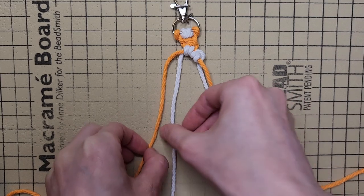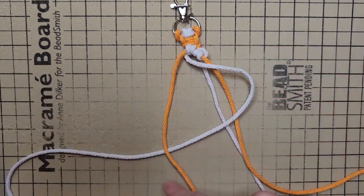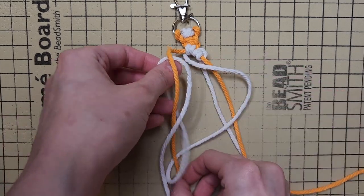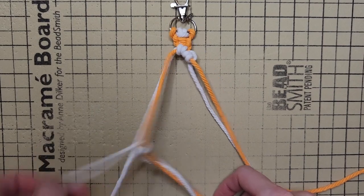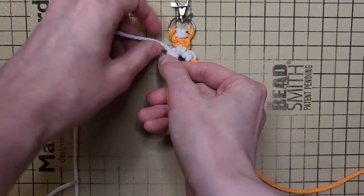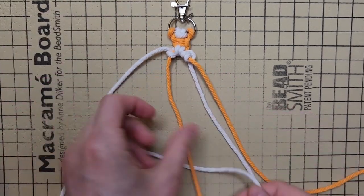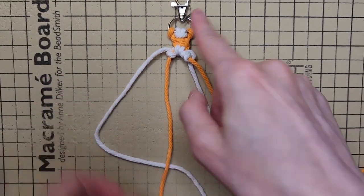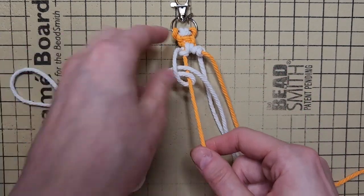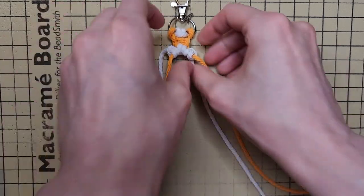On the left side, with the flower cord behind the chain cord, you're going to make a backwards 4, fold the chain cord and pull the flower cord to tighten the knot. With your flower cord behind your chain cord, make a regular 4, and then wrap your flower cord around your chain cord. Hold your chain cord and pull your flower cord to tighten the knot.